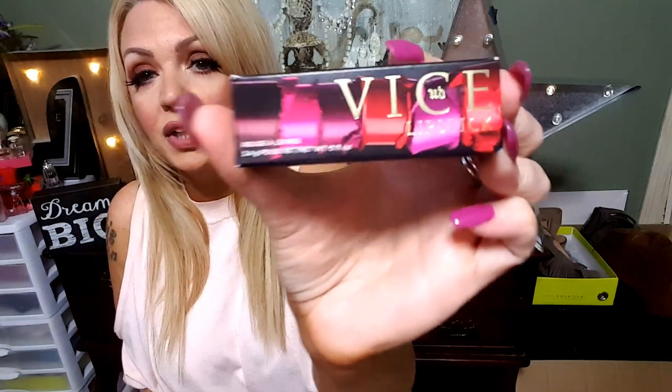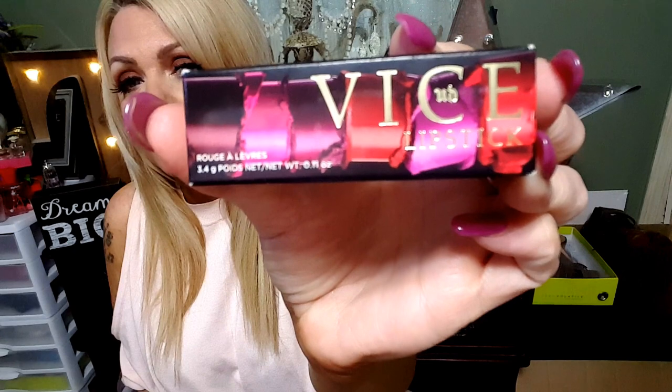I am going to do a swatch video for these gorgeous Urban Decay Vice lipsticks. Now some of these are mattes, and they have different formulas. This one is a metallic, this one is a metallic, this one is a metallic, this one is a cream, this one is a matte, and this one is a cream. So I got one matte, two creams, and three metallics.